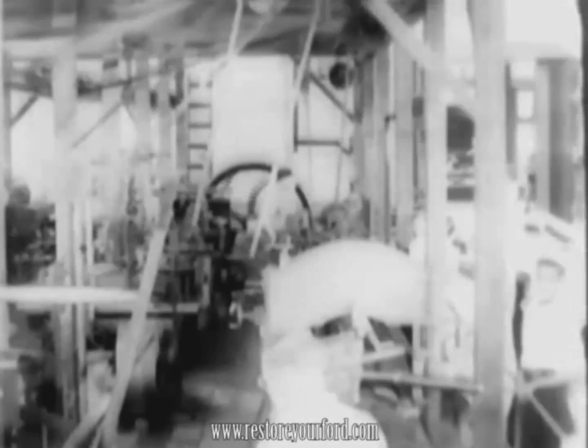The vast improvement in machine shop equipment through the past century is vividly depicted by an early machine shop. In contrast, its modern equipment tests Ford parts with an accuracy expressed in millionths of an inch.